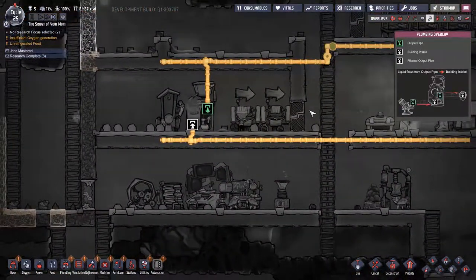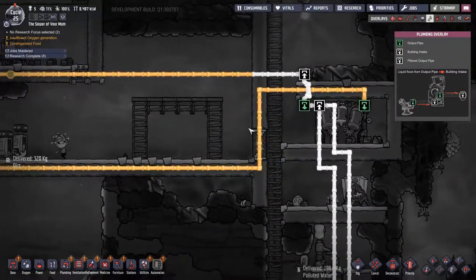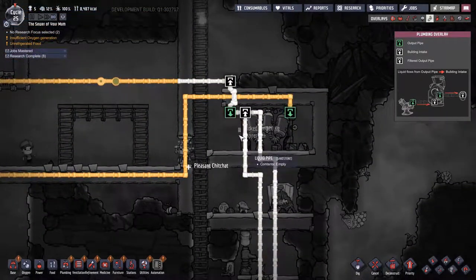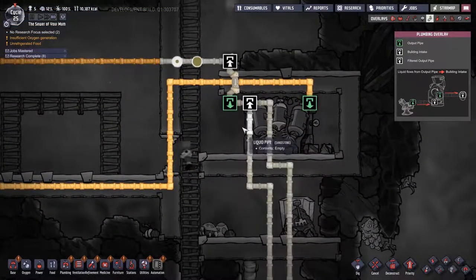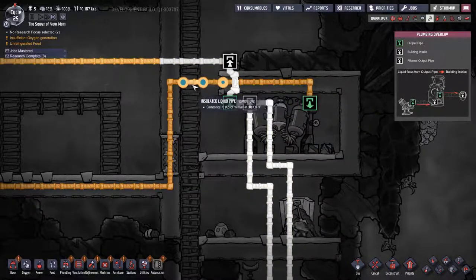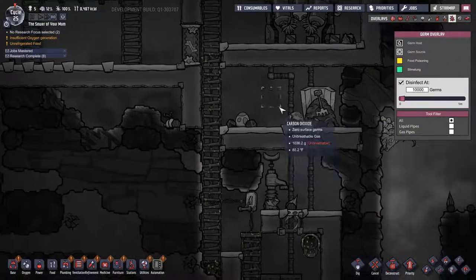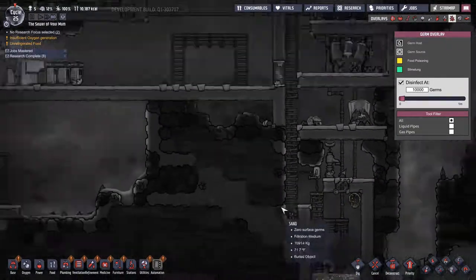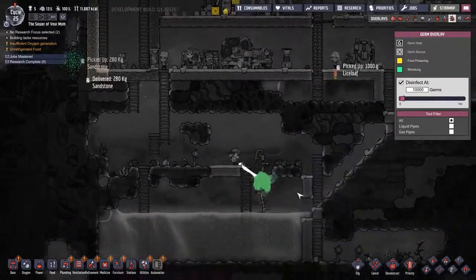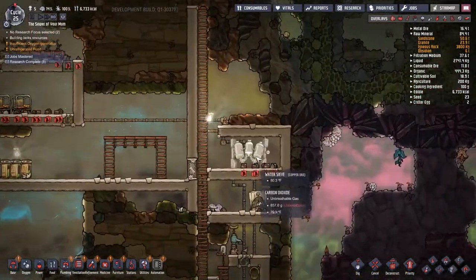And now that disgusting poop water is gonna come on over and do this real messy setup. And it goes, and fresh — well, it's clean, but it's germy. That's the problem. Speaking of germy — oh no. I have not been paying attention to this. We'll just ignore that. We'll just keep rolling with this beautiful water sieve.